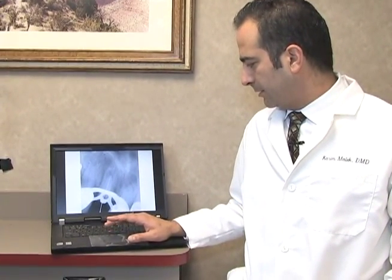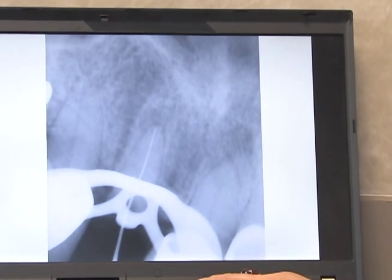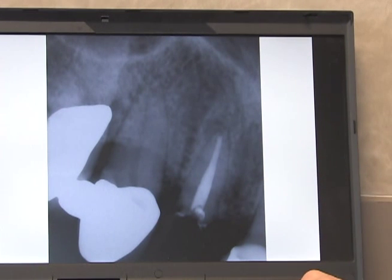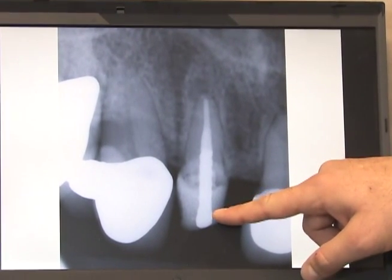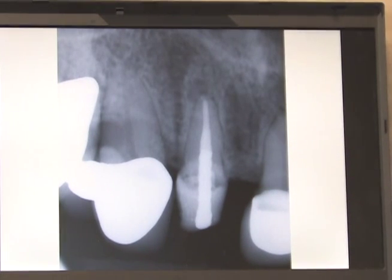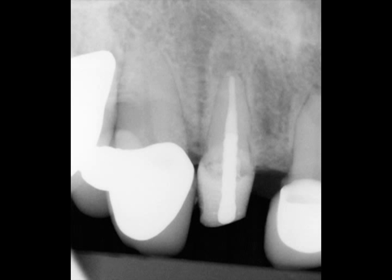We got the rubber dam on with the clamp and did some gingivectomy around the tooth just to make sure we could place the clamp. I got the working length and did the root canal on the tooth. It looks good. We were able to go ahead and put a post on there with buildup. He then went back to the general dentist and got the crown placed. He was very pleased with us for trying to hold on to this tooth. This is another breakthrough as far as trying to save teeth as long as possible.